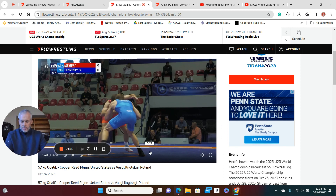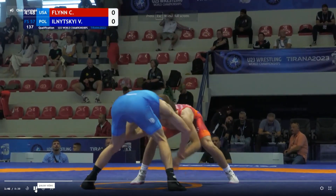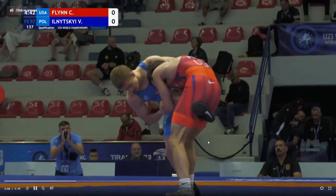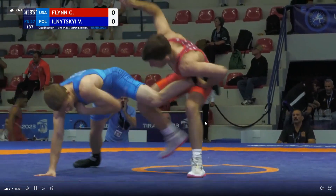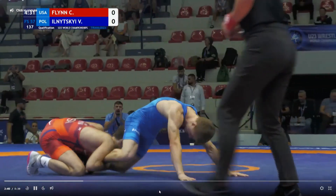Right here at 1:46, you have a beautiful shot into a backside finish, and you get a left hand on the ankle, right hand on the knee. You come up, you're trying to shelf it right here, which is beautiful. And then we come backside and get the takedown, which is really nice.